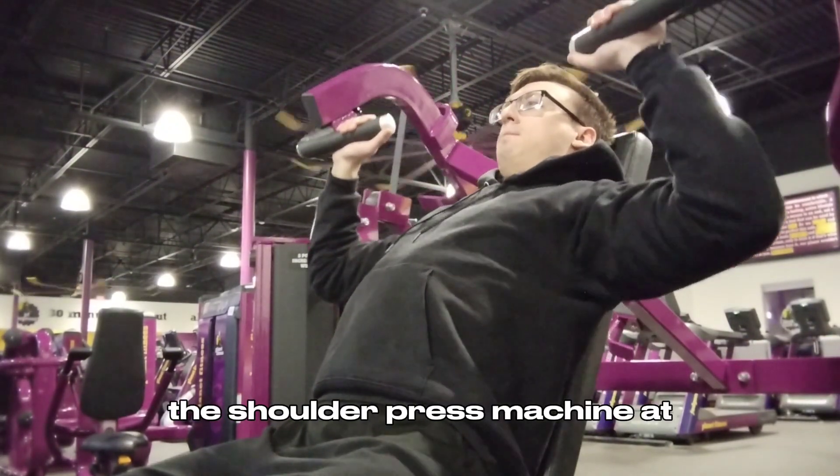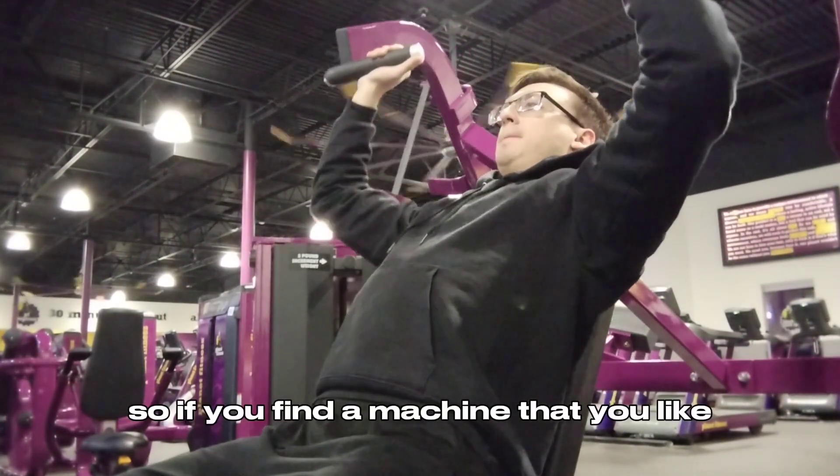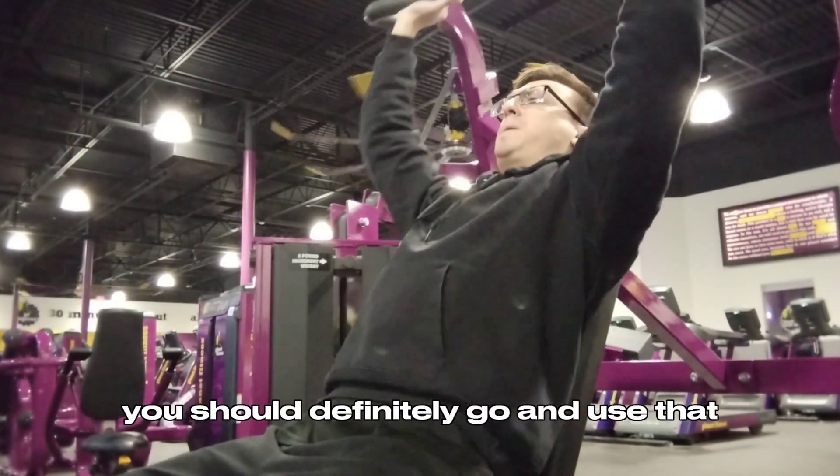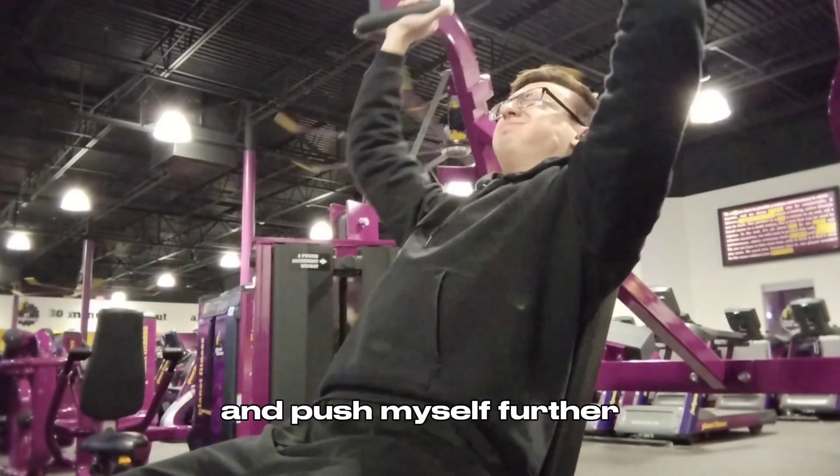The shoulder press machine at my Planet Fitness I really like, so if you find a machine that you like, definitely go and use that. I also feel like on the machine I can load up the weight and push myself further.